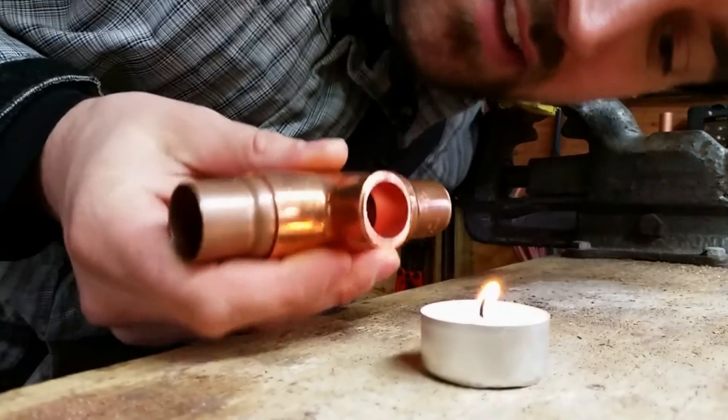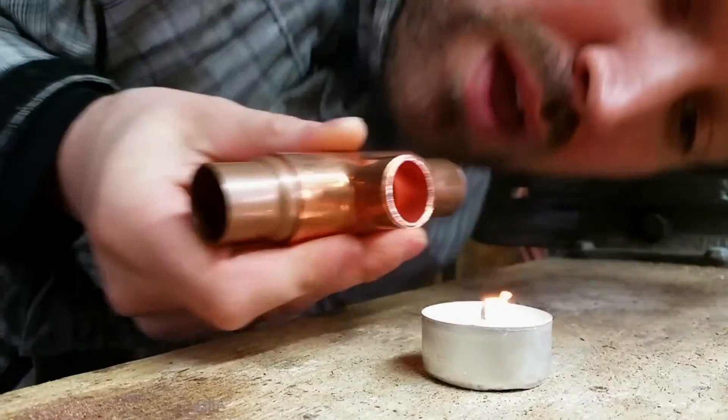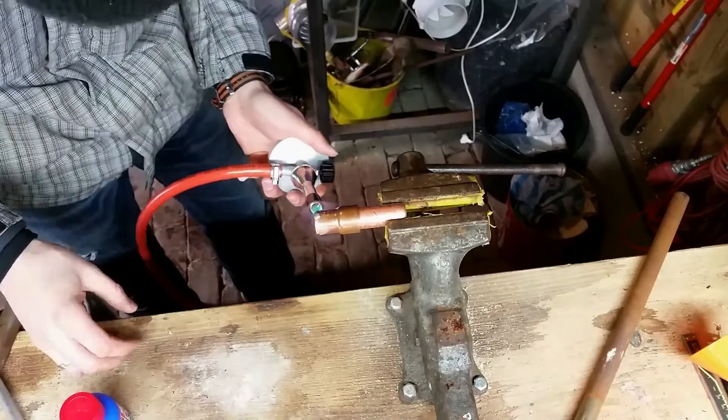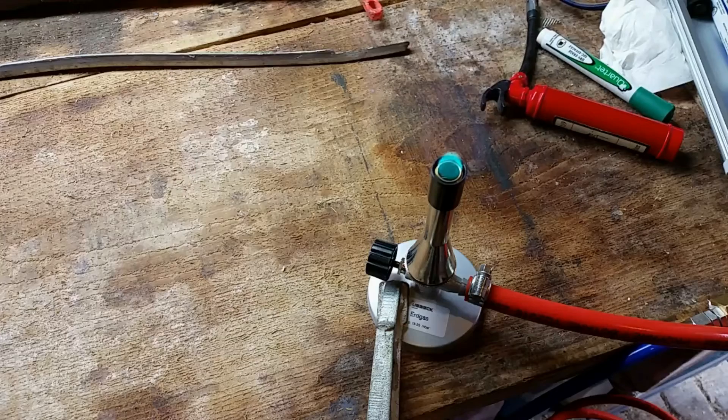So if I now blow on this end, it will suck in the flame. Nice detail — this Tesla burner is fed with hydrogen. What else?